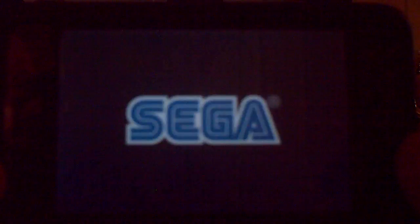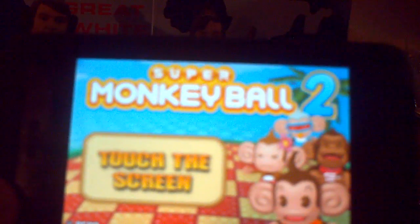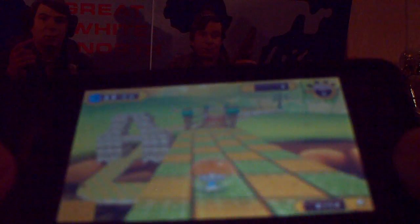I'll also show you Quick Play. Sorry about that annoying blue flashing light in the corner — that's my camera. In Quick Play, you open it up and it takes you to a random level. For the controls, you tilt forward to go forward, and you keep on going through the level.